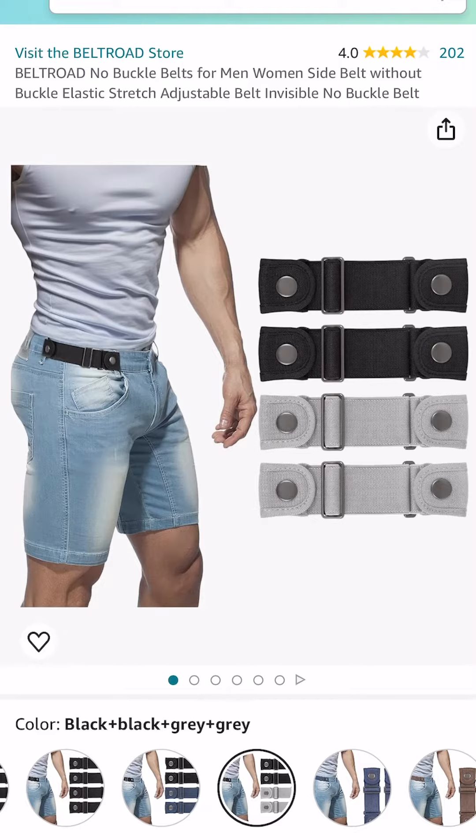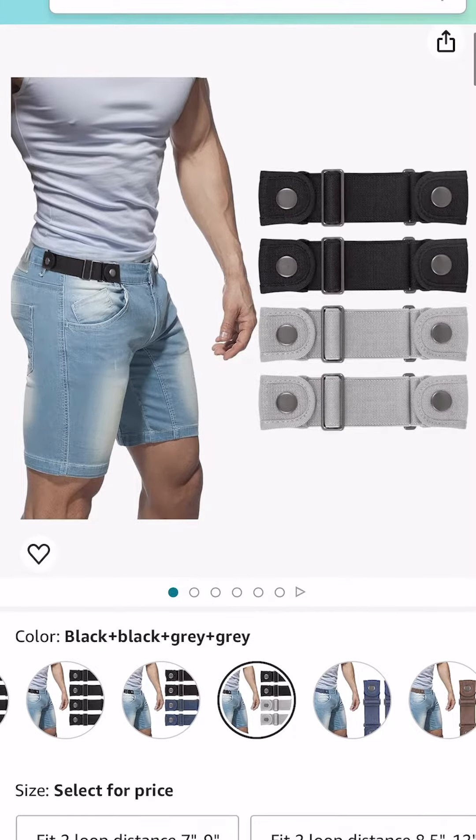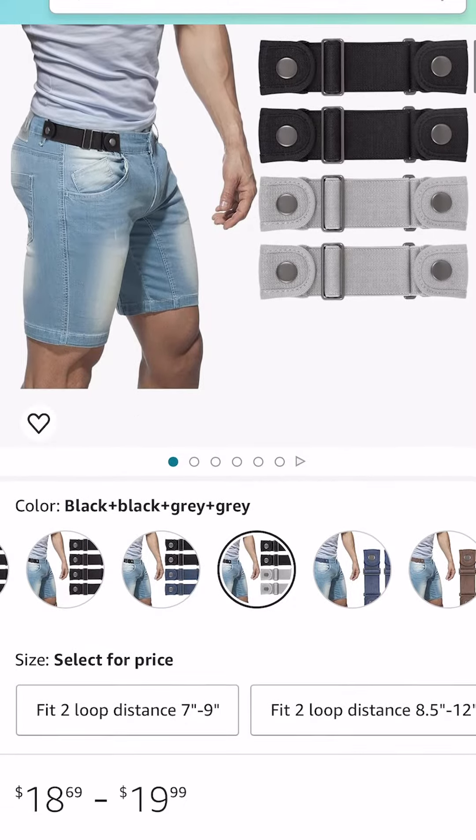I test and review big and tall products so you don't have to. Belt Road is a no buckle belt company, which is designed so that if you're uncomfortable wearing traditional belts, this is an alternative for you.